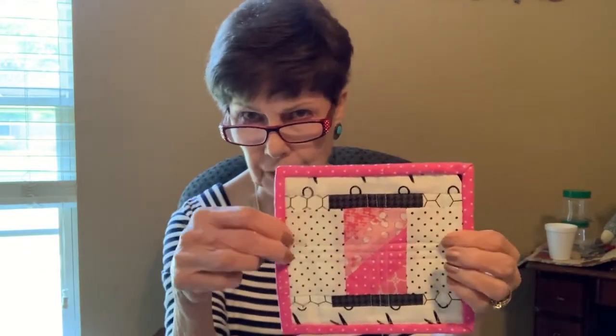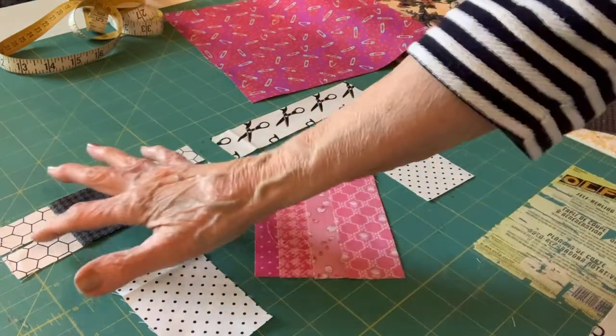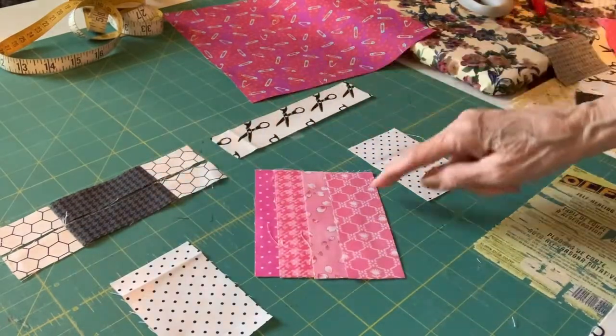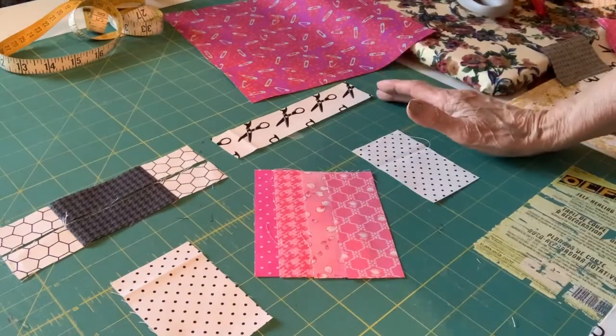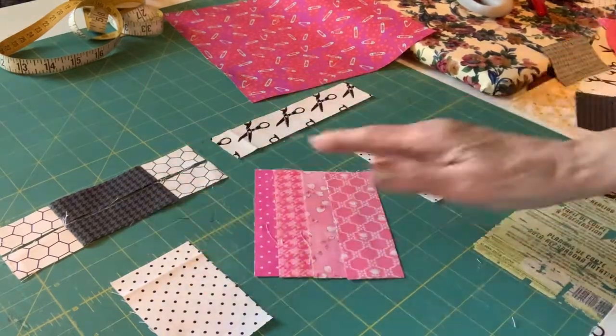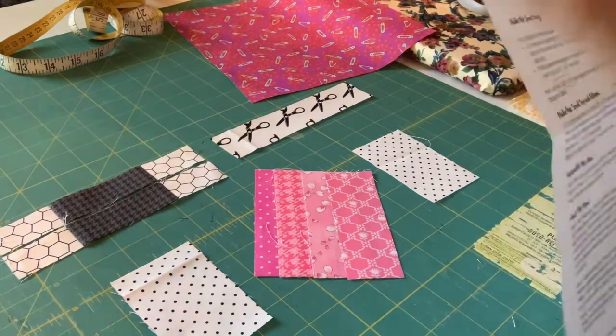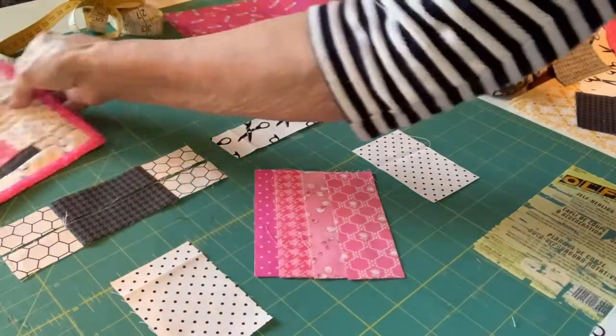Mug rugs are very popular to make and I think it's because they're so easy and we can whip up a bunch of them in no time. I've got all my stuff put together. If you have eight ten-inch squares — one, two, three, four, five, six, seven, eight — that's all you need to cut all this out. If you had a charm pack, that's all you need. I'll give you the dimensions and you'll see why a charm pack would work great.